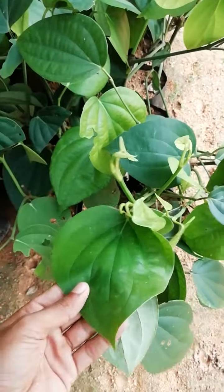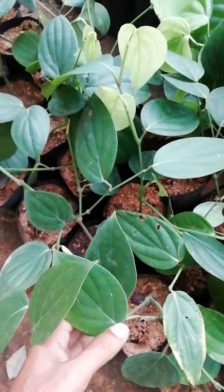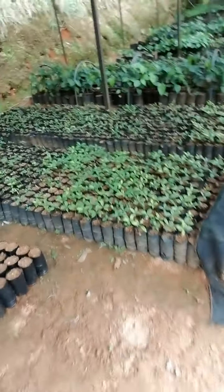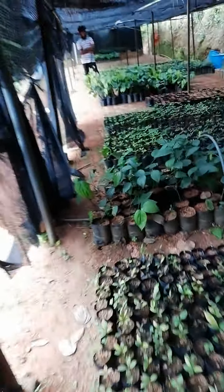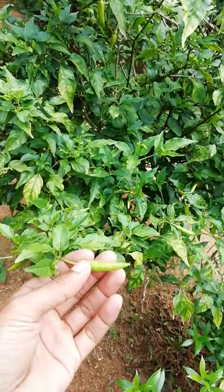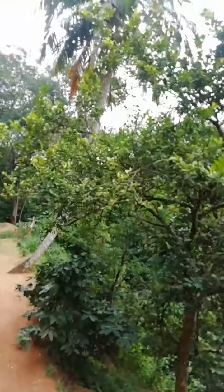These are some well-grown pepper plants, so it's in the planting condition. You can see the healthiest plants they have. For the moment, in this garden nursery, they are having only the pepper and the clove plants. It's a really nice atmosphere over here. These are chilies and the black peppers.